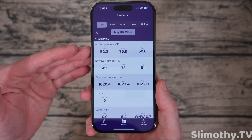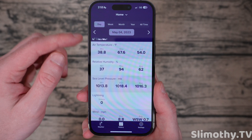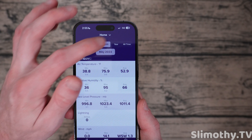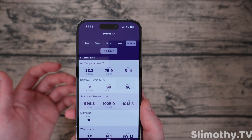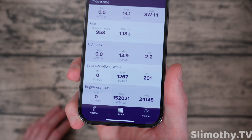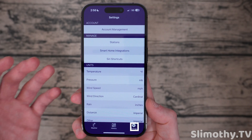You've got a history tab where you can go back in time and see what it was like — May 5th, May 4th, and so on. You can view the week, the month, the year, and all time. I've only had it for a couple weeks, so once I get more data it'll be even more interesting. You can see we had a very low sea level pressure and a high as well, with an average of 1013.3 millibars, which is normal. We had a very bright day on April 24th — that is the history tab.